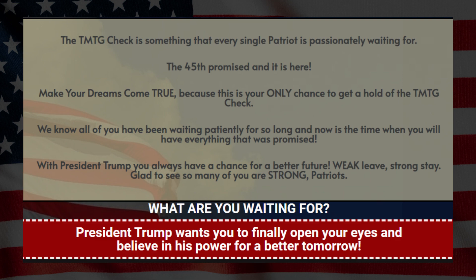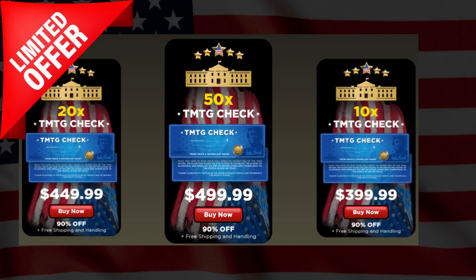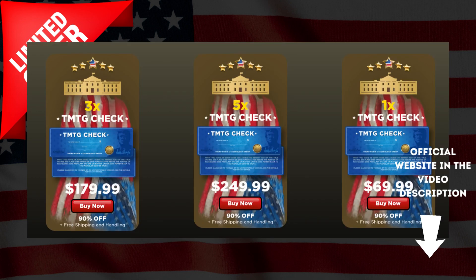Another alert I need to tell you today is that it is with a super special condition — everything is 90% off and free shipping. This was Trump's way of thanking all the patriots for all the support, so take advantage of this special offer today. The TMTG Check is a Trump limited series product.